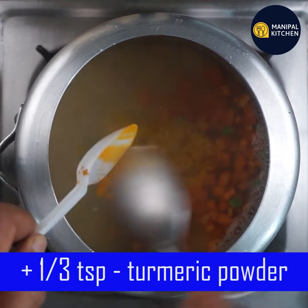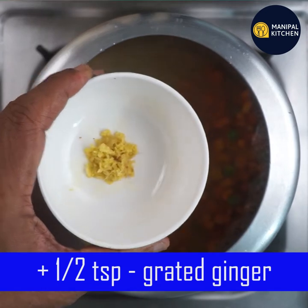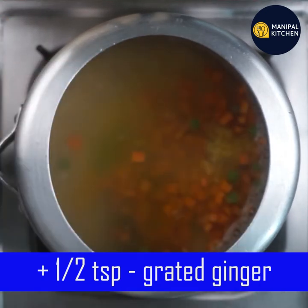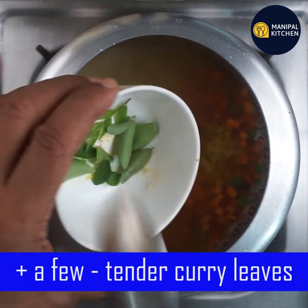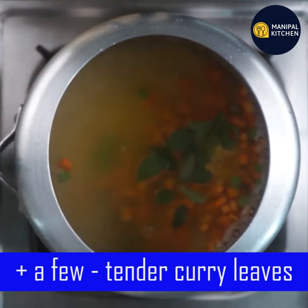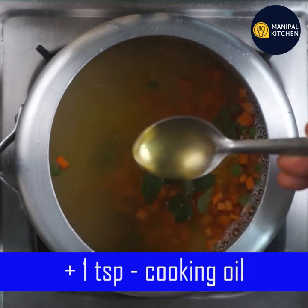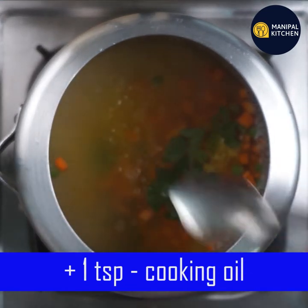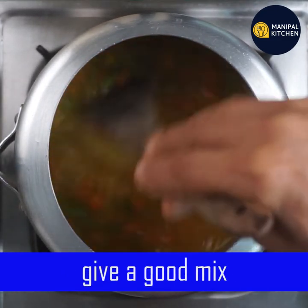I will put 1 teaspoon of coconut oil and add 1 teaspoon of garlic. If you use cooking oil, you can use it as well and cook it soft and mushy.